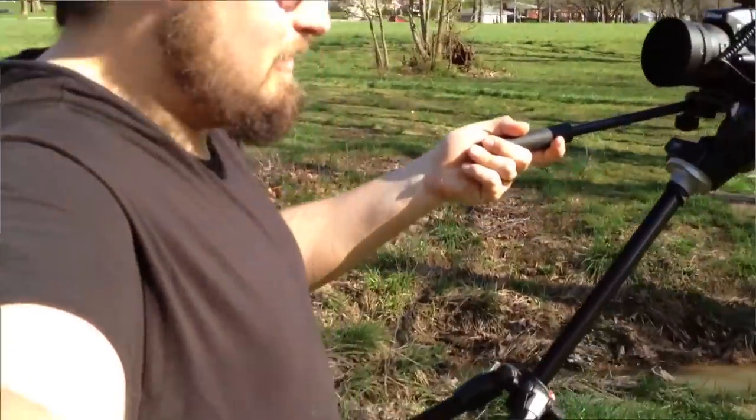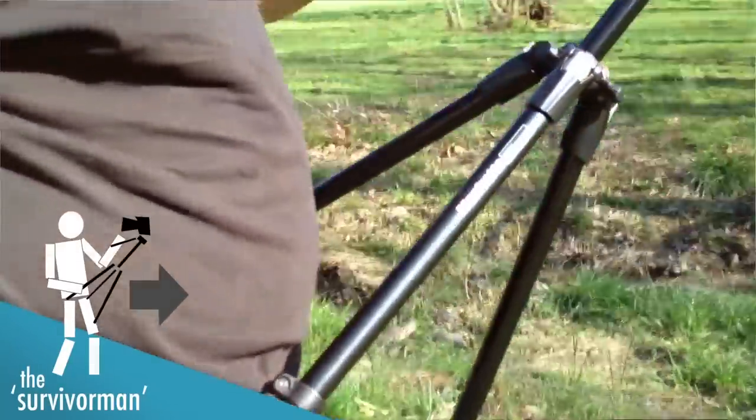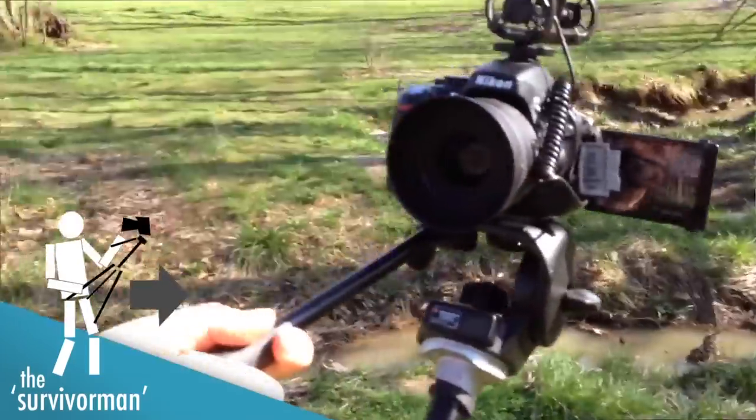Basically how this shot is set up is I've got the tripod resting here on my hips, and then I'm holding the handle which I reversed, and then the camera's up there. The shaky iPhone shot will be the second video.